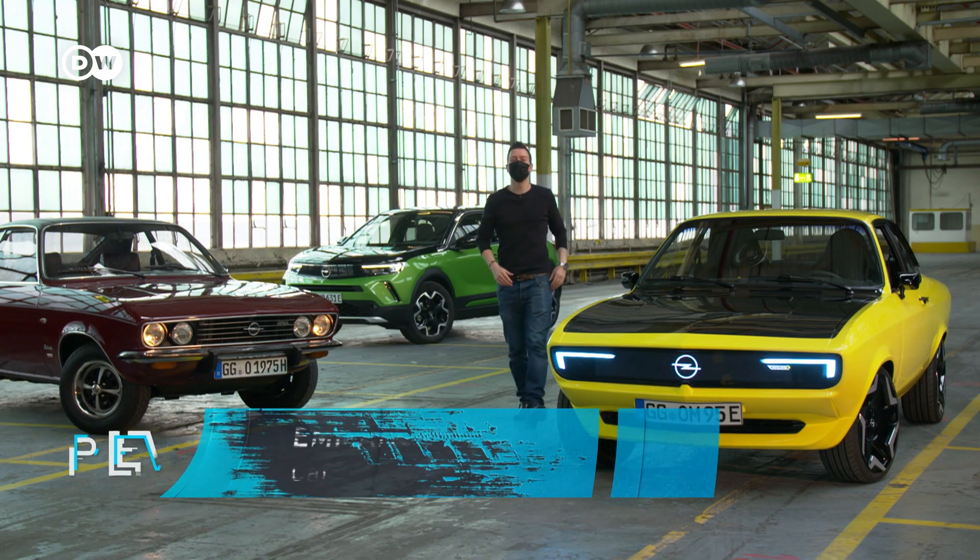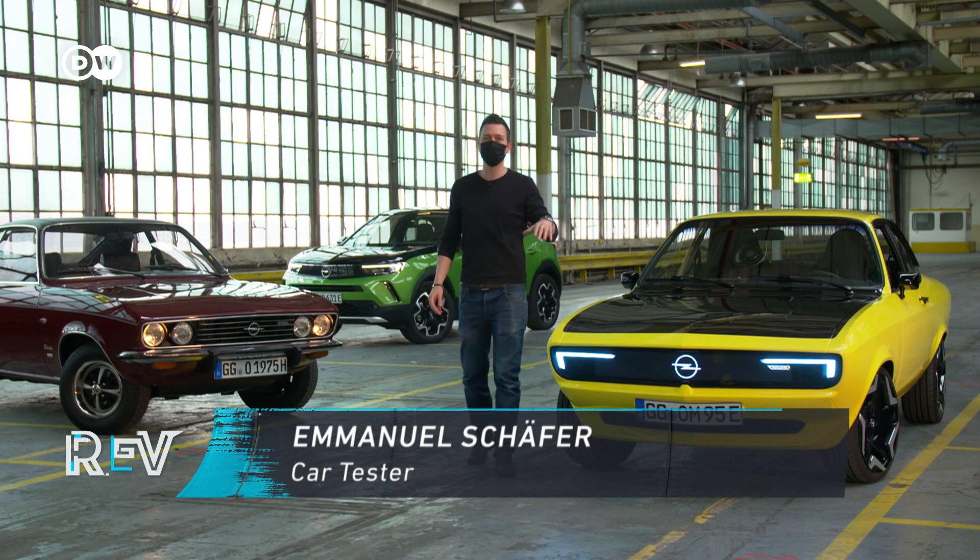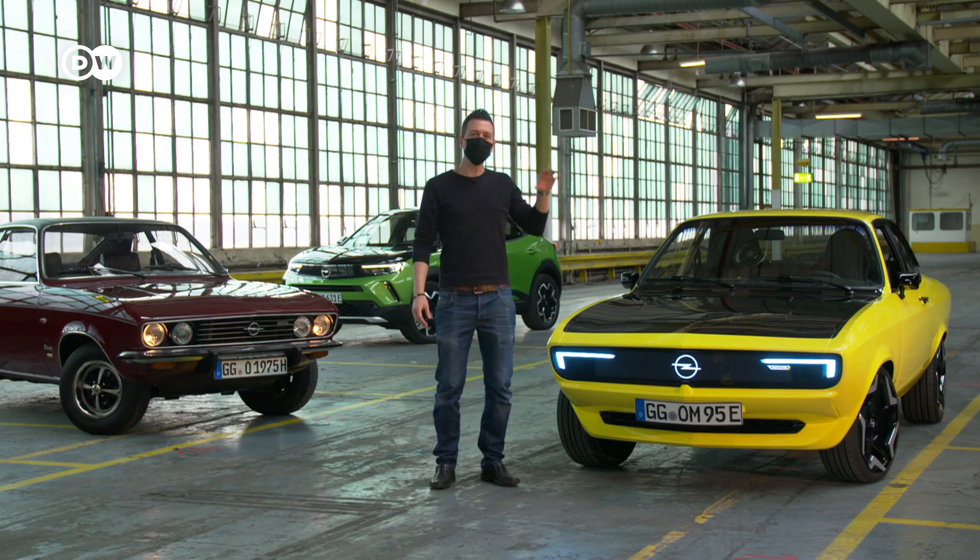Ladies and gents, welcome to the Rev Check. Today's car is very special. It's somewhat a prototype, but it's even more than that. The new Opel Manta GSE Electro Mod.